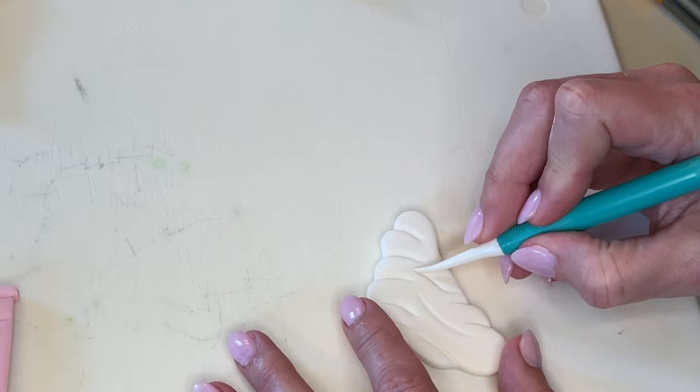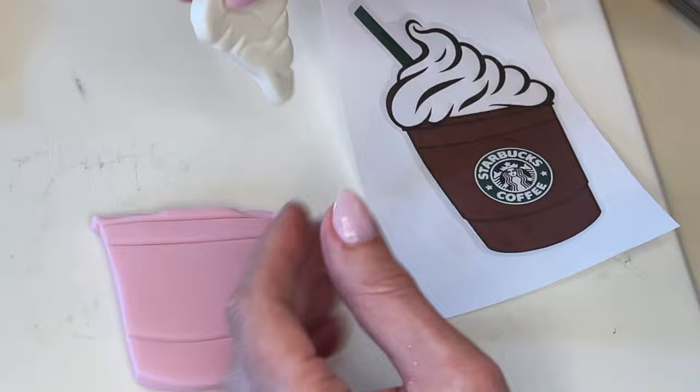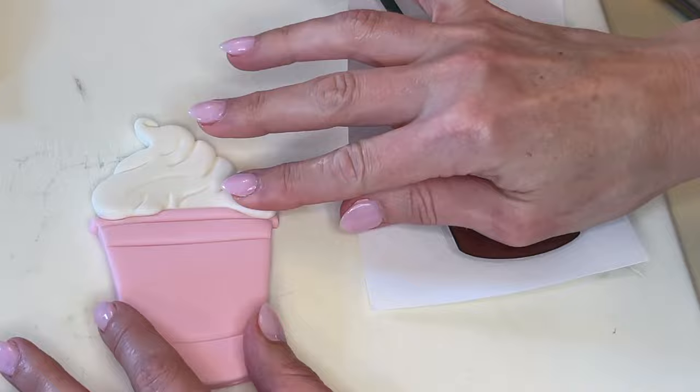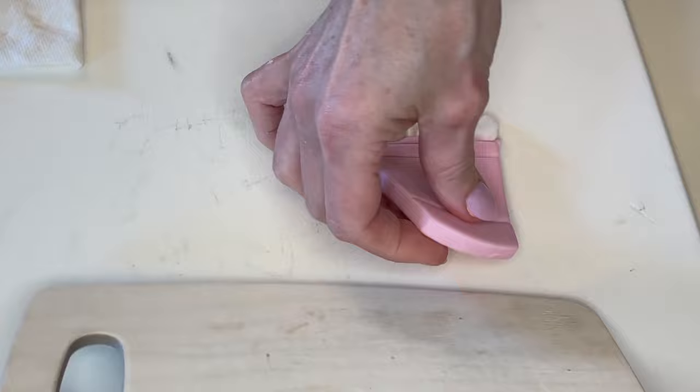I want to press the foam piece down onto that pink fondant — the edges are kind of hanging over the cup. While the pink fondant is still a little soft I make those impressions, get a little bit of water behind it, and stick it down. For the straw I made it blue because that's the colors of the cake — she doesn't have green so I thought it would look a little weird. I did the same trace, cut, and smooth method and set that aside.